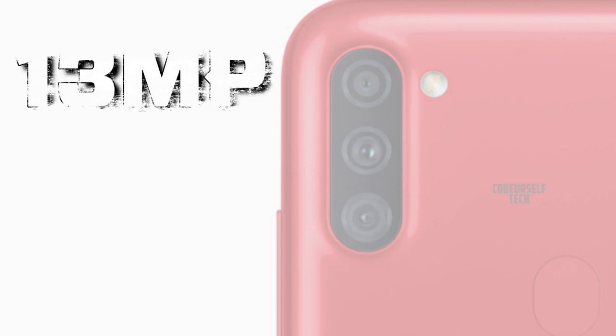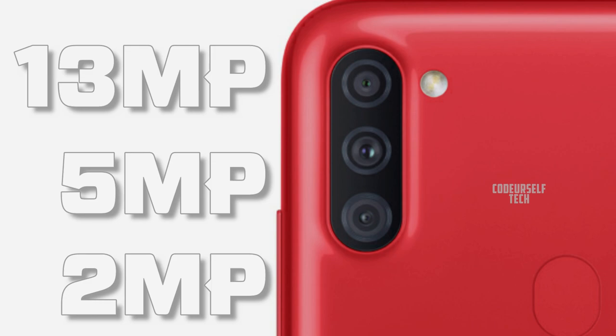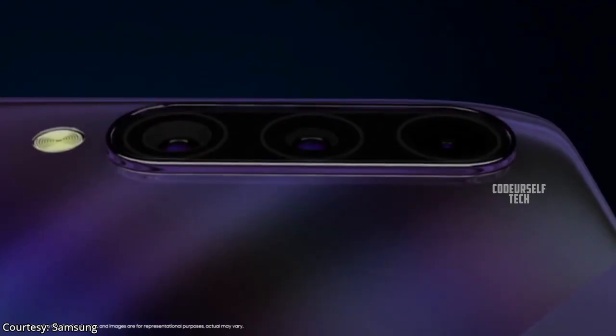The Samsung Galaxy A11 comes in 4 color gradients: black, white, blue, and red.